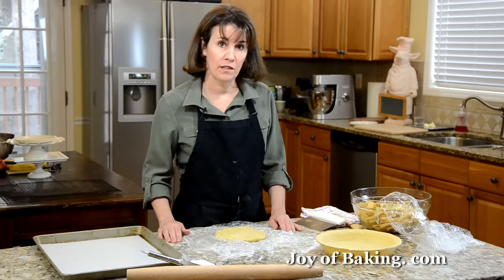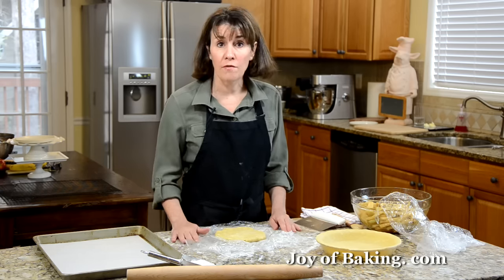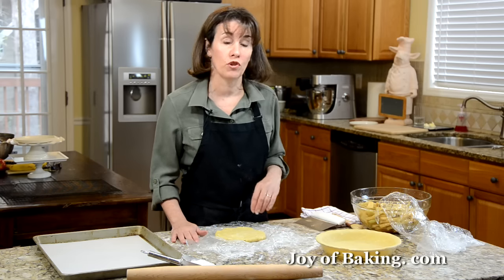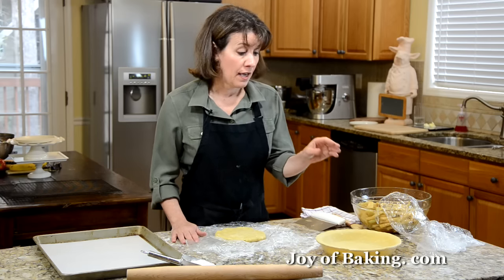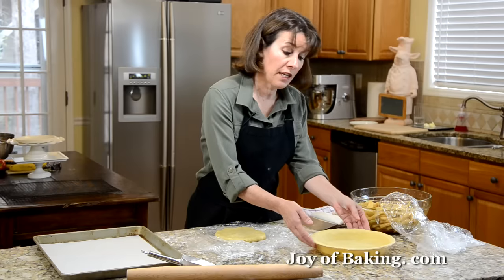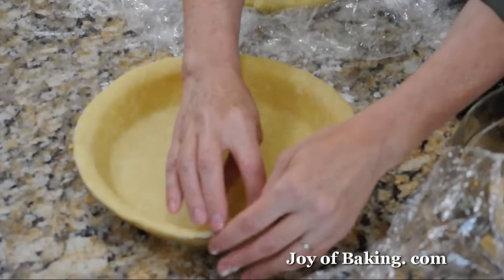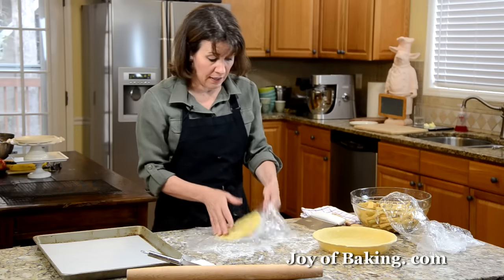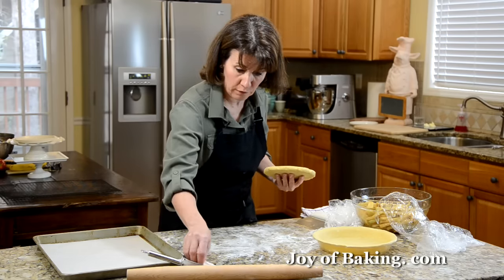Our apple pie needs both a top and a bottom layer of pastry. I have a pie crust recipe on the site along with a video that shows you how to make the dough as well as how to roll out and fit it into the bottom pie pan, which I have done here. Just trim the edges of the pastry to the edge of the pan — don't flute it or tuck it under, just leave it like that. Now I'm going to show you how to roll out the top layer of pastry.